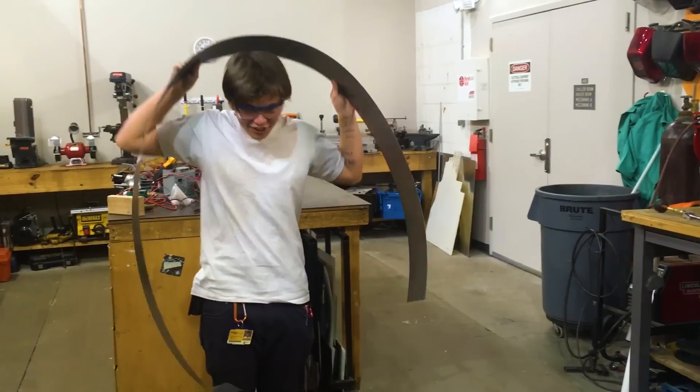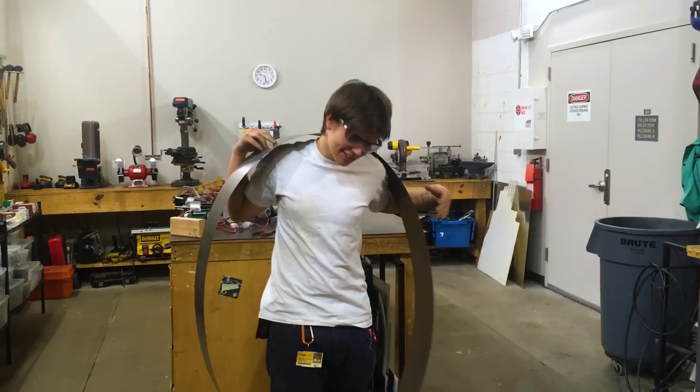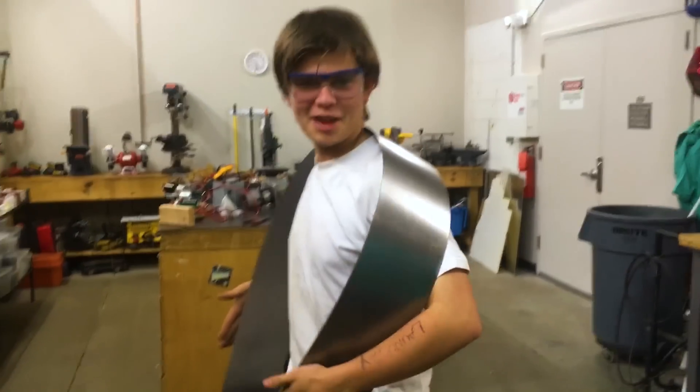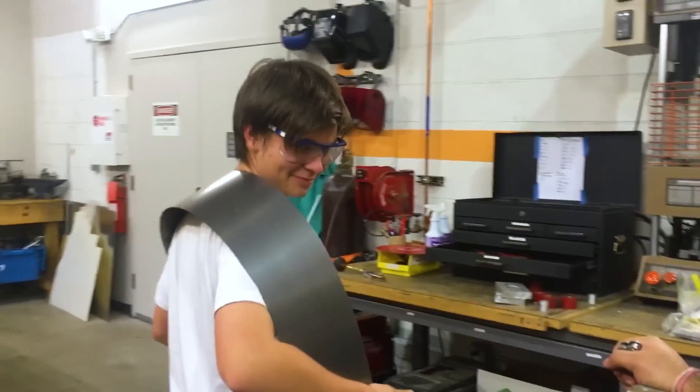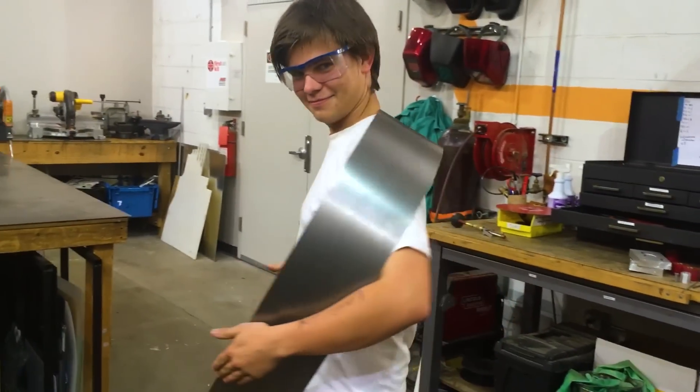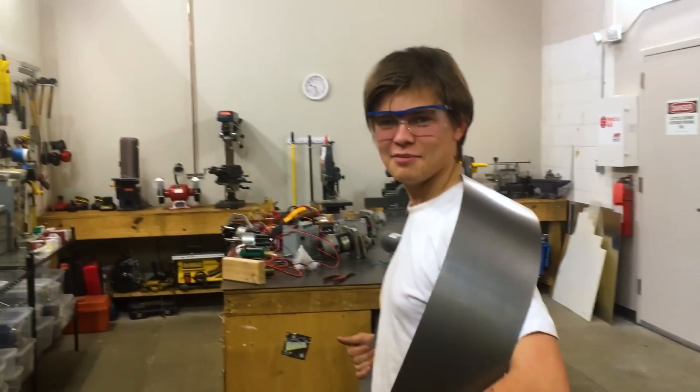This is my scarf. It's not going to cut my neck at all. This is the new fashion statement - it's literally a 30-foot razor blade. That's what guillotines are made out of. This is a fashion statement, guys.